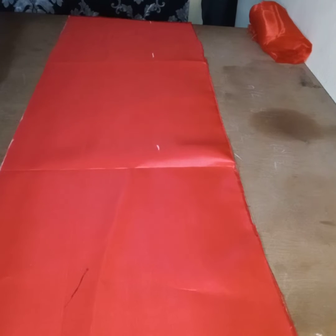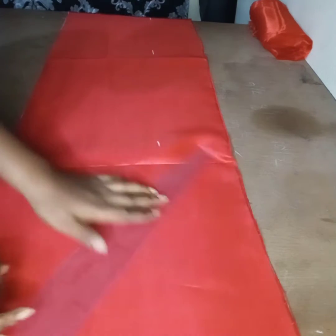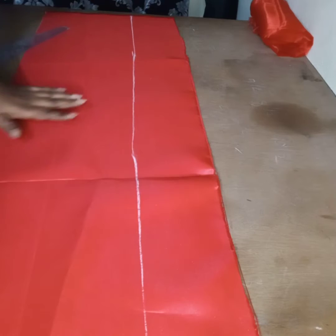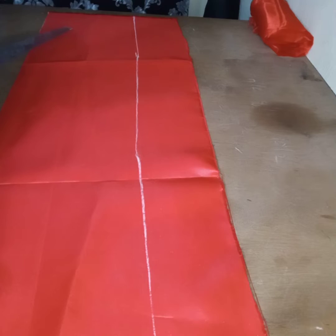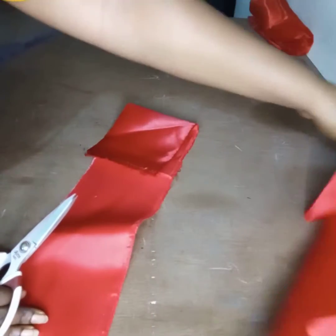Then you join with your straight ruler — you join the lines. You cut it out, then keep it to one side.